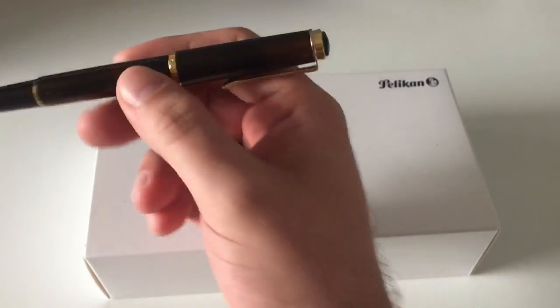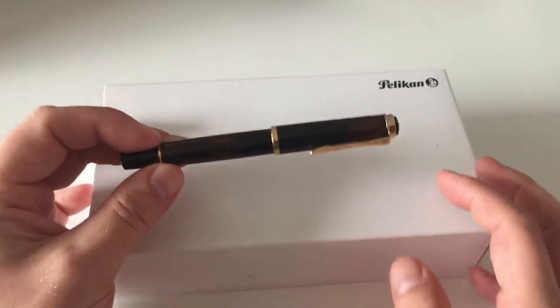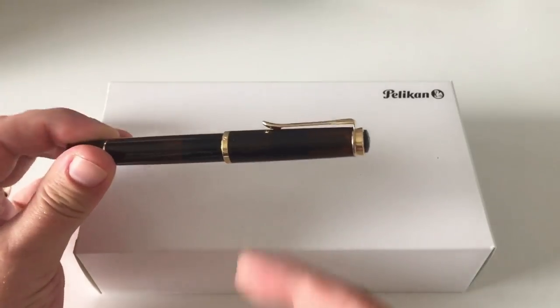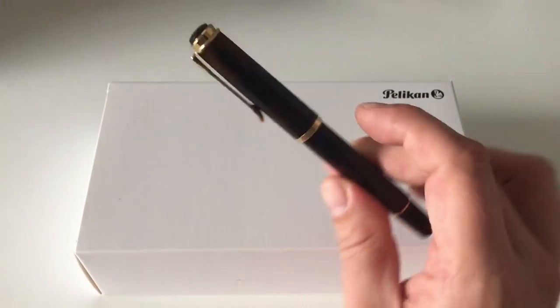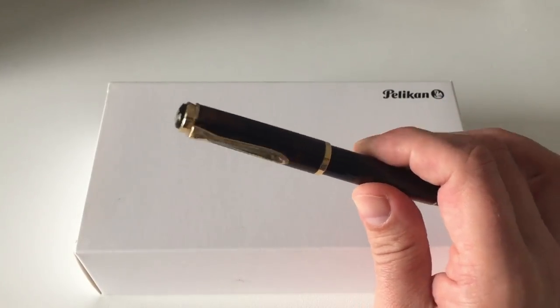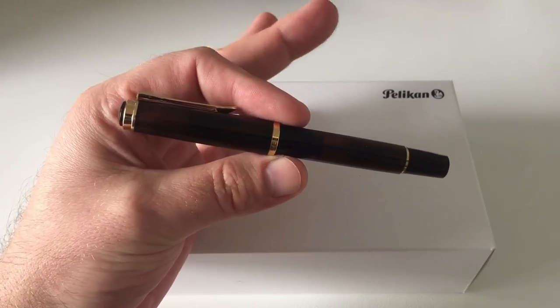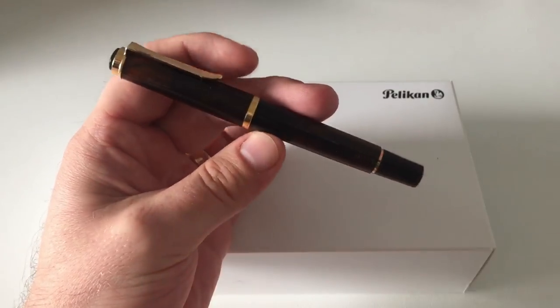When I review the pen, I'm not going to cover it as an M200 all that much because I've already reviewed a number of Pelikan M200/M205 pens. There's a review of the blue marbled M205 on my blog, and then there's a review of the M200 black classic — the black and gold trim fountain pen.